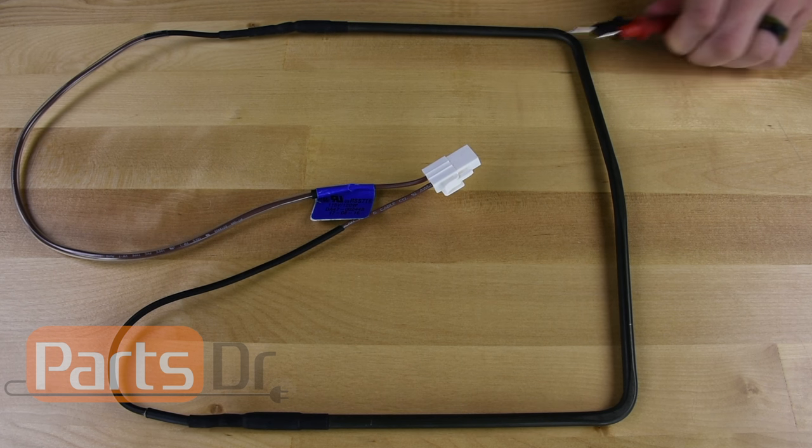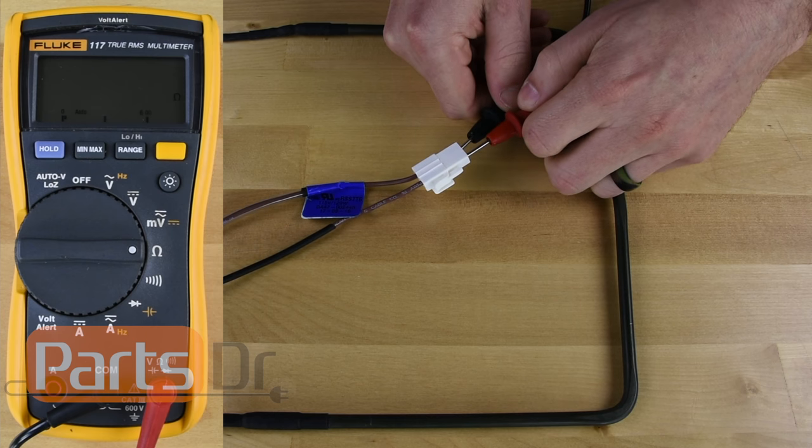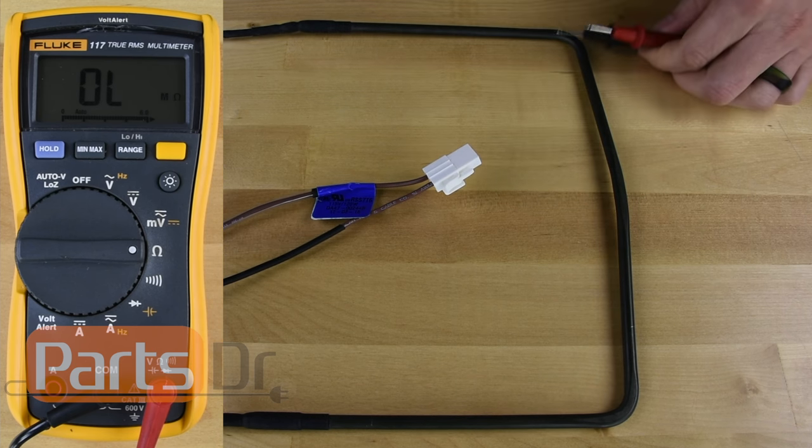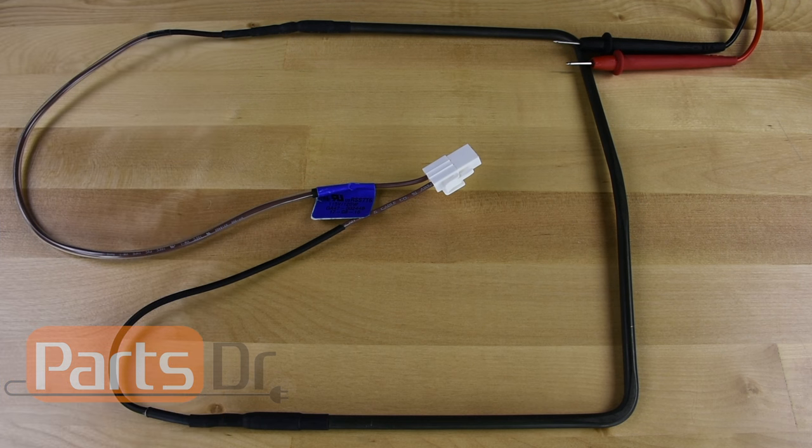Place one of each of the probes on each of the heater's wires or terminals. You should get an approximate reading of 10 to 150 ohms. If the display on the meter does not change, or if your ohm reading is far off from that, then you have a bad heating element.